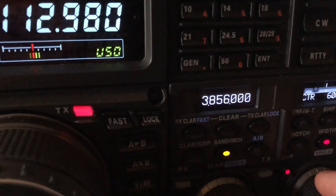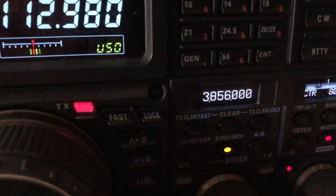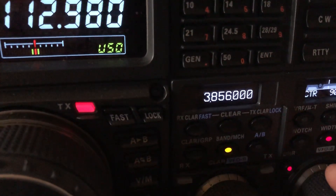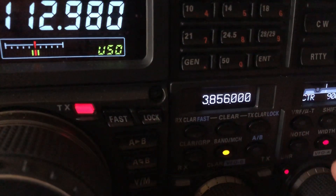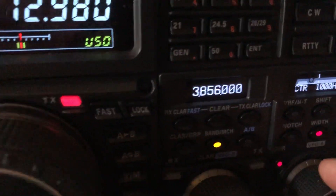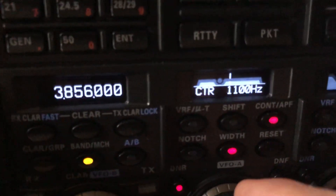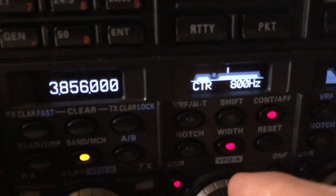I'm going to turn on Contour, which is a Yaesu feature. Contour is essentially a wide — almost like a wide notch filter. It centers up somewhere and then you can adjust the width and in the menu what your contour is going to typically be.